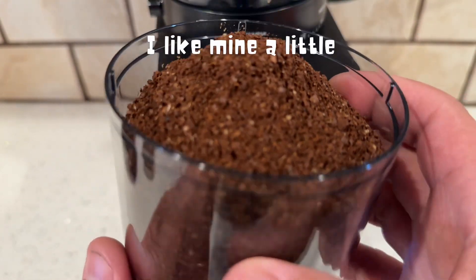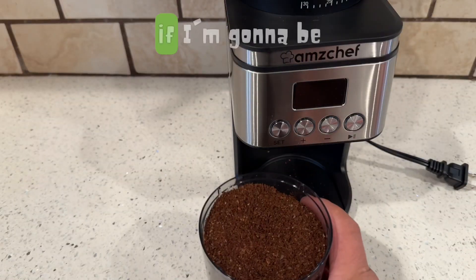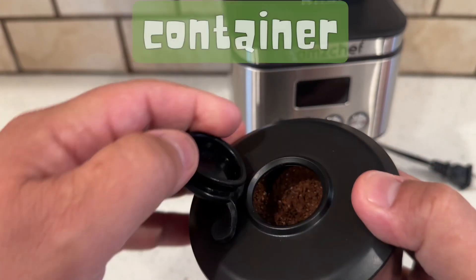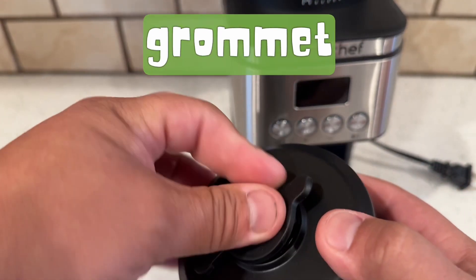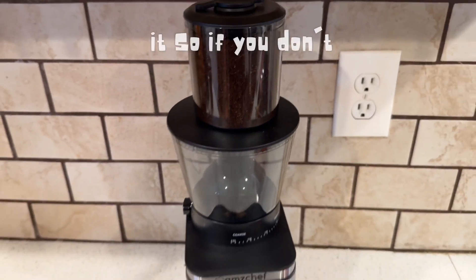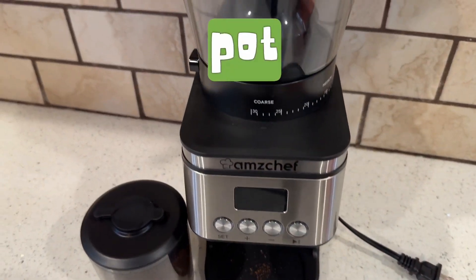Here is the coffee. I like mine a little bit more coarse like this when I'm going to make coffee in the coffee pot, but if I'm going to be making espresso shots, I'm going to make it more fine. It comes with this little container and this rubber grommet, so it's easy to store away after you grind it. If you don't have a pot to put it in right away, you can just throw it in that little pot. And this is it guys.